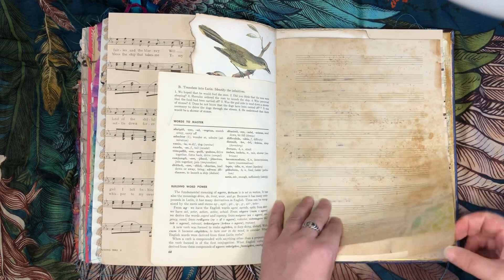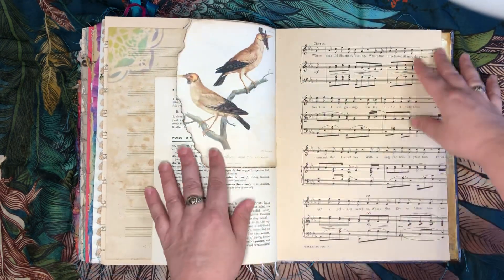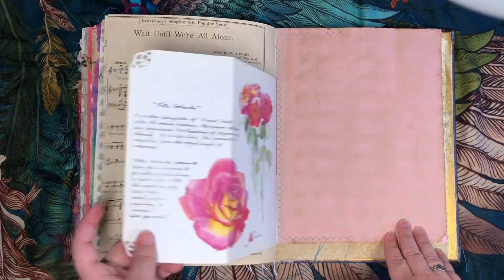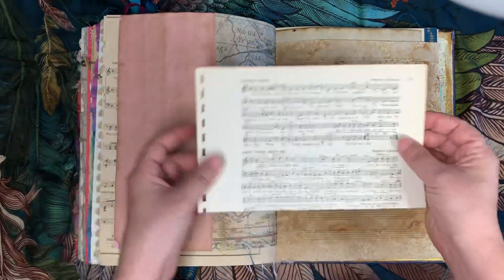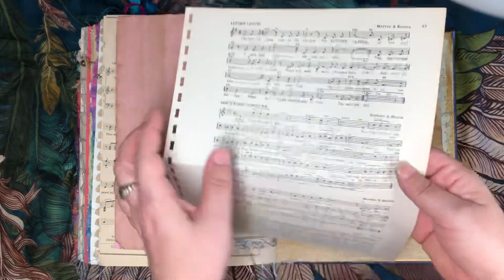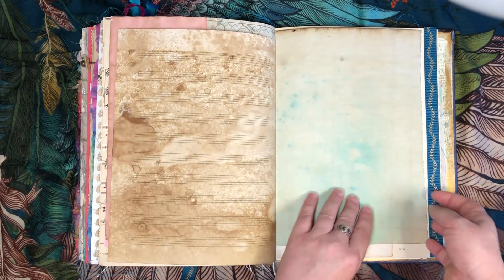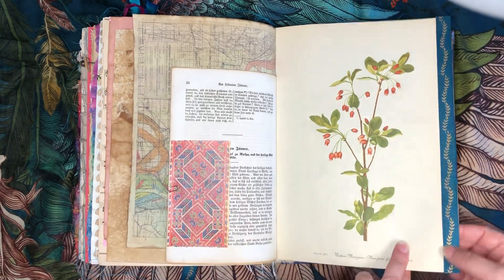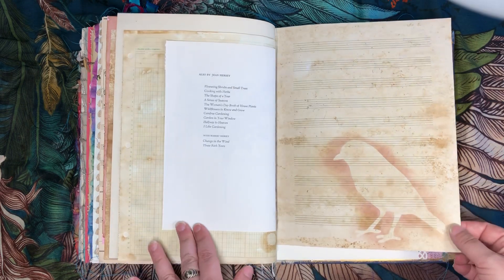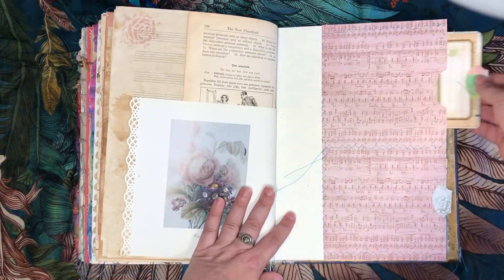Birds, Latin, more stenciling — I love this right here in the middle. I loved how these colors went together so perfectly. A little more music paper tucked in — just a few different songs. This is from a vintage book from the 60s that was a bunch of standard songs for musicians to play. More of that beautiful embroidery, a little ribbon on the edge, a butterfly, a bird, more French book page, more flowers, and of course the last two journaling cards.